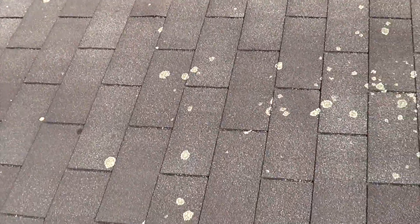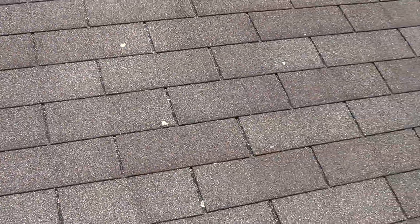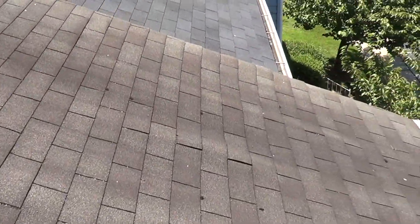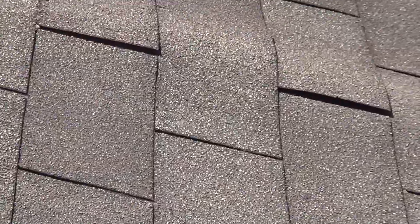Got some algae growing. I'd estimate the roof to be at least 10 years old — 15 would be an accurate estimate. Right here is a wave.